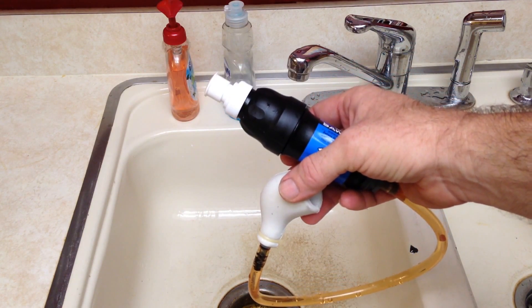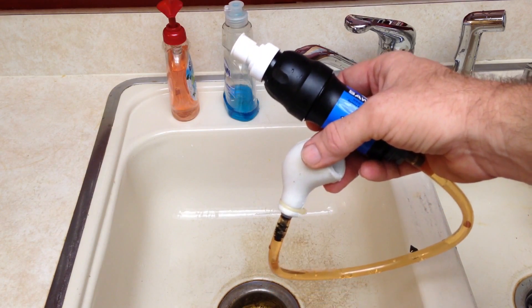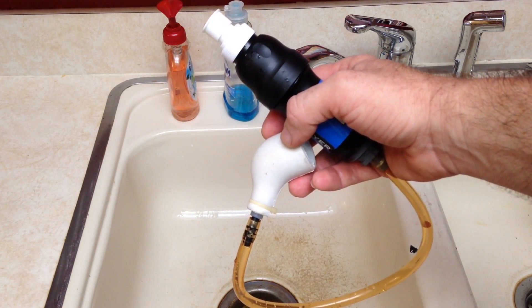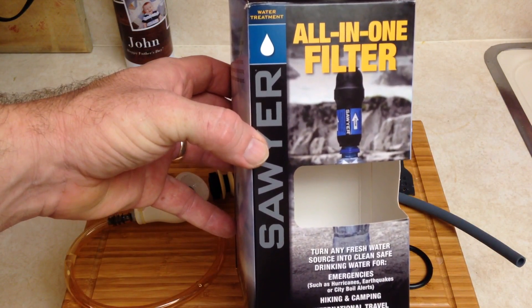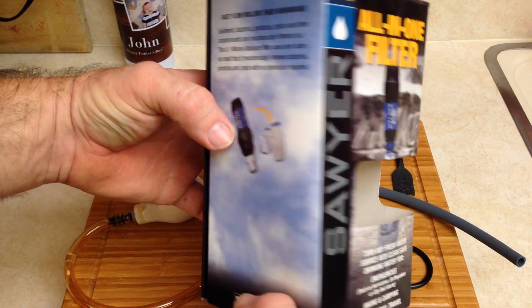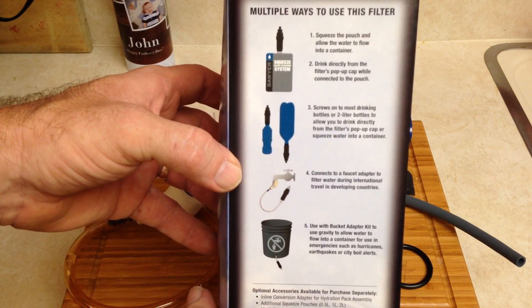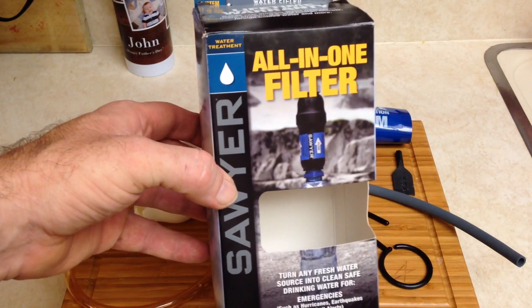This comes in really handy if you get a boil notice, but also if your power is out from a storm and the water is contaminated from flooding — without this filter you'd use a lot of your propane or fuel and time to boil your water. This makes it a lot simpler. This is the Sawyer All-in-One filter, and I would recommend it to anybody who likes to kayak camp, car camp in remote areas, and also for your home kit in case of a disaster or a problem with your water supply.